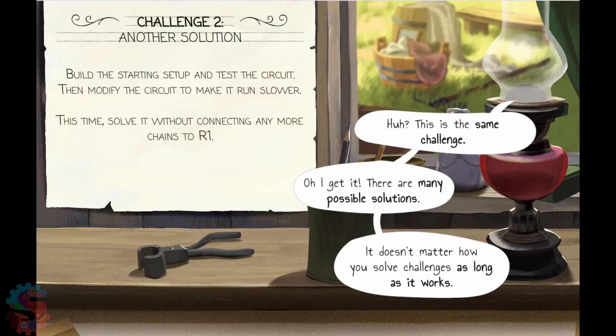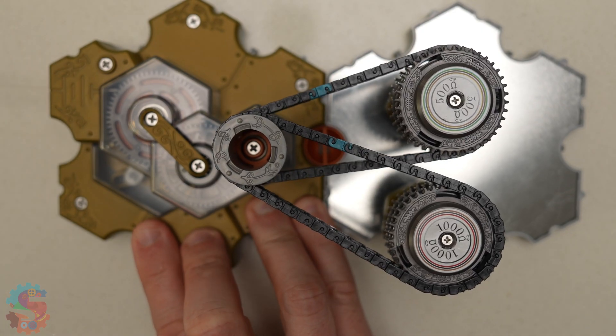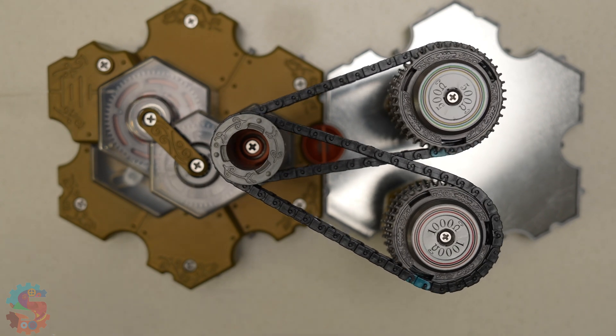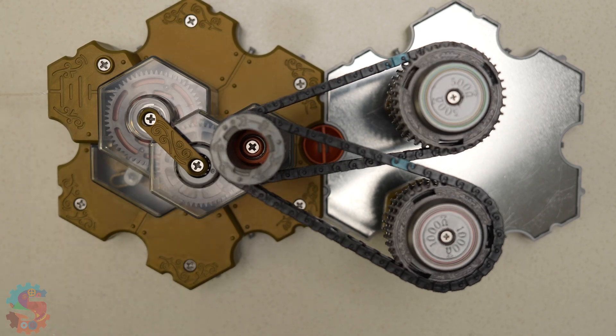Now, let's see what happens when both resistors are connected to the battery at the same time. They each take a fair share of energy instead of one stealing it all. It's like two people drinking from their own water bottles instead of passing one bottle back and forth.